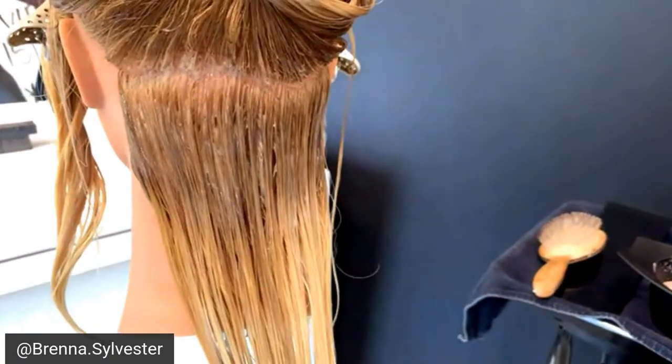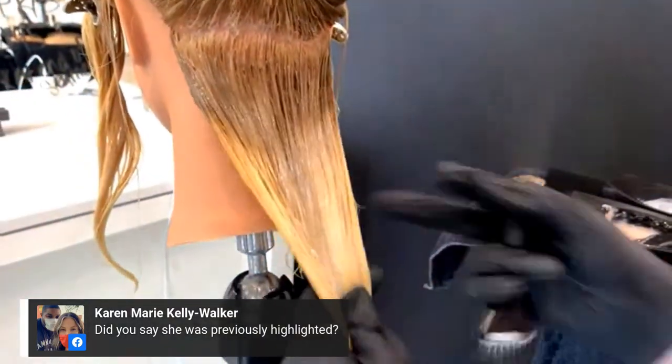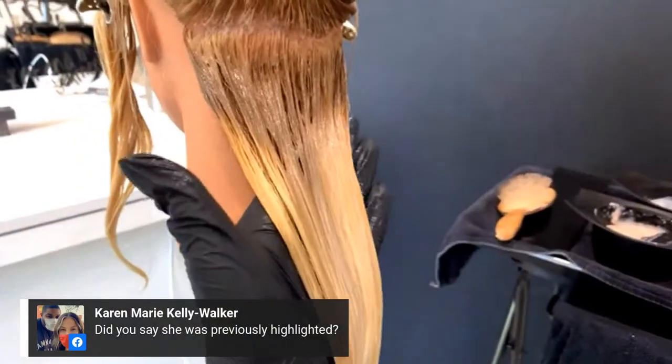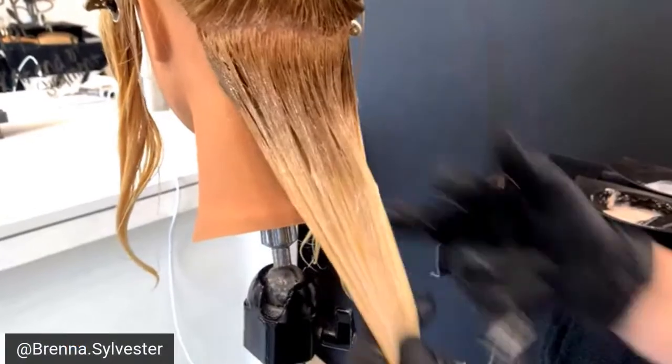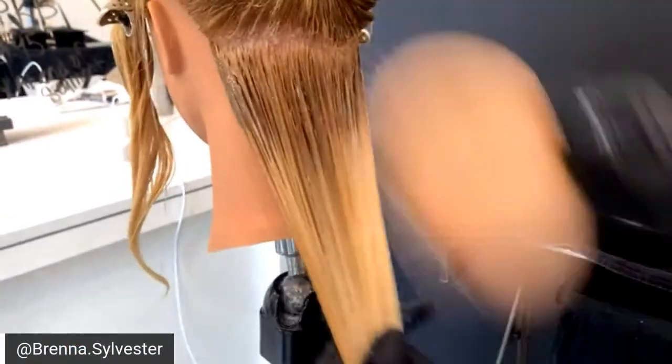The way I'm using it today is I'm rooting her with the demi and I'm going to tone her with a gloss. The gloss is 9-49C. The way you mix the gloss is one part permanent color cream, one part Agora Vibrance 6-vol, and one part tone softener.